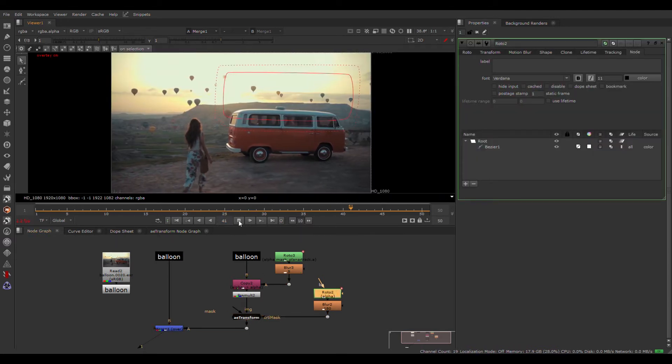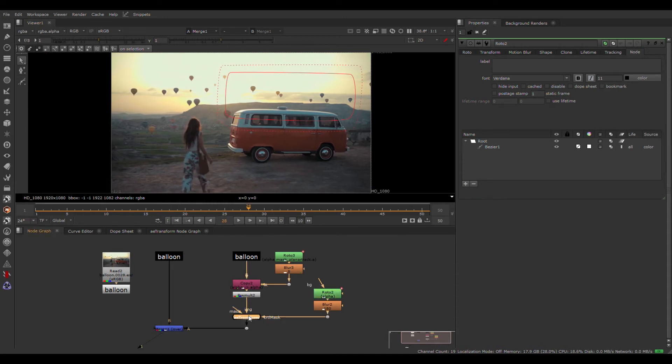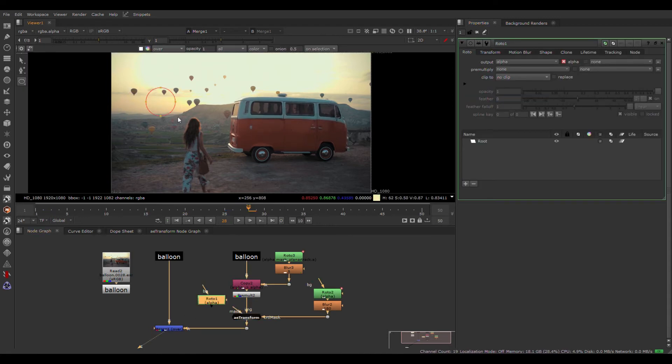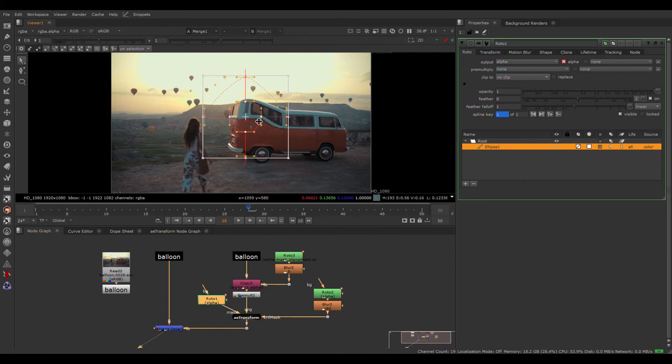In this example, I transform this van — rotoscope and track here another roto. You can transform the shape of the van in a very simple way. Also, you can mask the area where you want to end the transform.